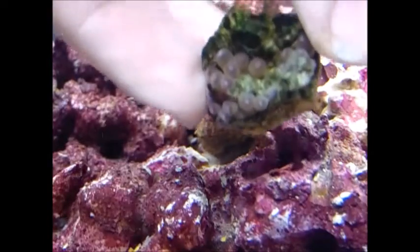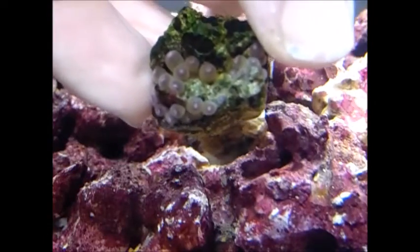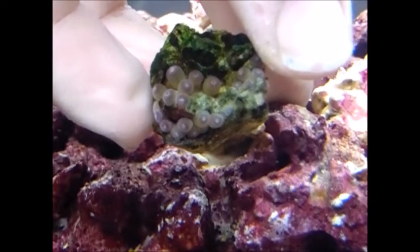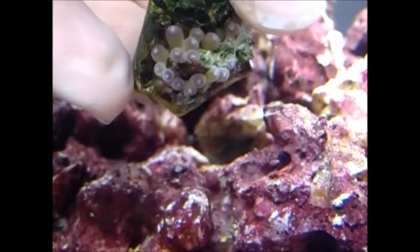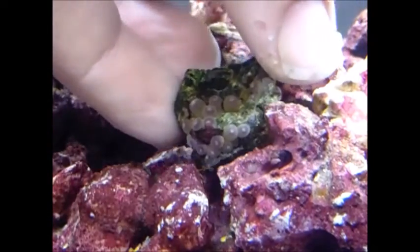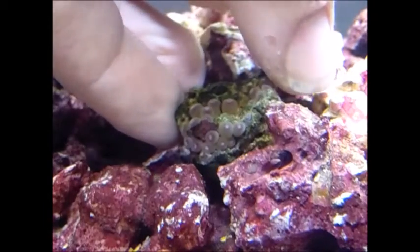Here are the zoanthids I got. These are completely separate from the palythoa that I got. Like I said, the palythoa incorporates sand bed into their skin, whereas the zoanthids do not. Plus this is a very, very small species of zoanthid.